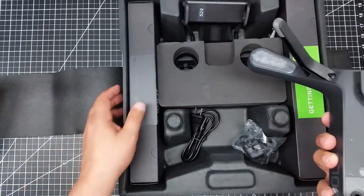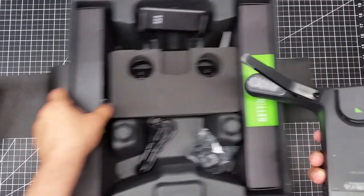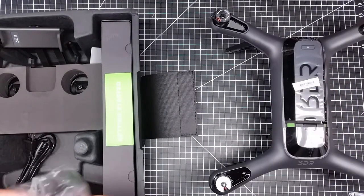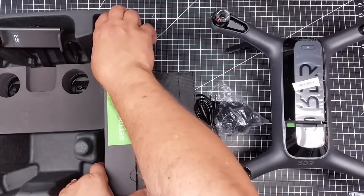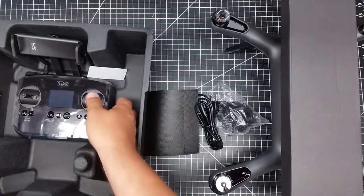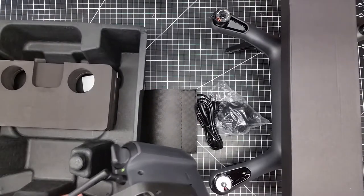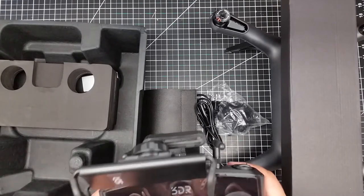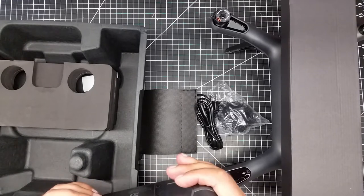Let's take a few of the things out. We've got the copter, we've got some kind of charger, we've got another power cable, a box of goodies — and we're out of space on the table. Very nicely packaged. We've got the remote controller, which feels good. It kind of moves around but it looks like it's got a screw to tighten it. The controller really feels good — small antennas, I'm surprised.